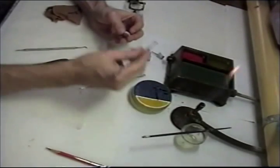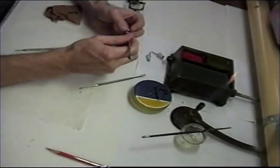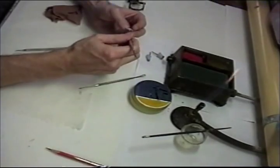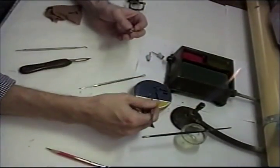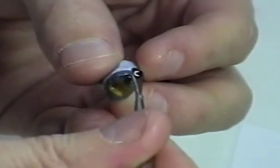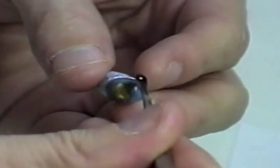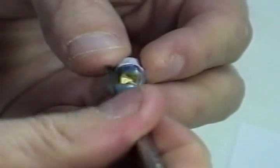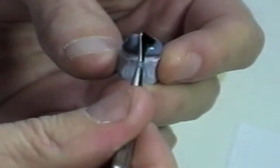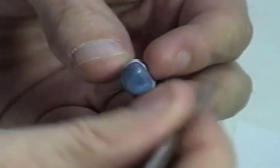I just rotate the die in my left hand and try to keep the heat even. I apply this wax and that will make it easier for me. I'm keeping the wax above the margin for right now. If I get some that does go past the margin it's okay, but I'm not trying to purposely wax below the margin at this time.